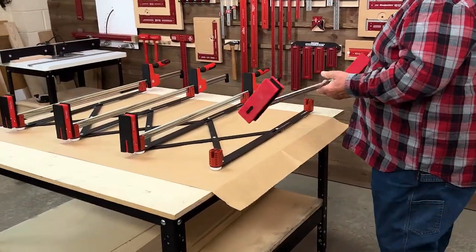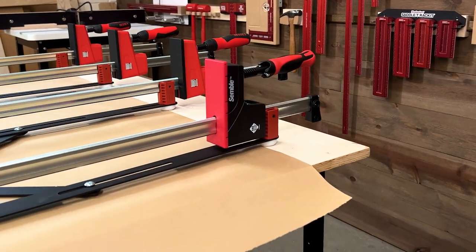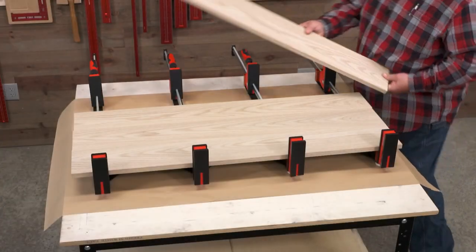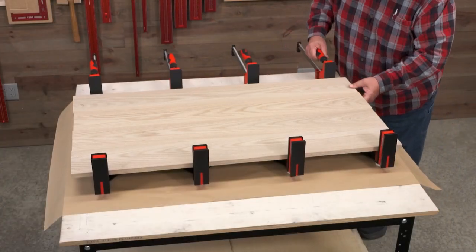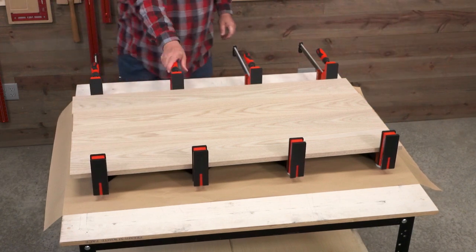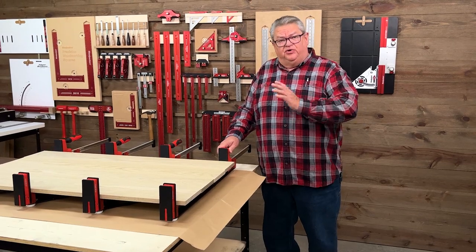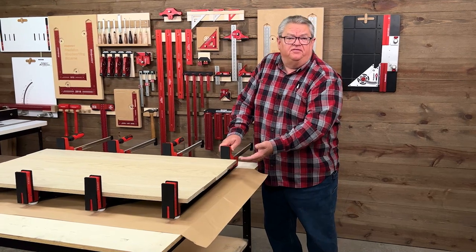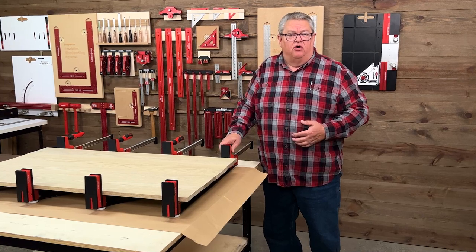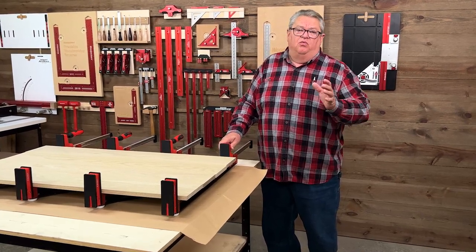And then of course my personal favorite for this are the Symbol clamps that Woodpecker sells. There we go. Clamps are evenly spaced, they're elevated off the table if I want to put clamping cauls on there. Didn't have to worry about anything falling over while we're putting it together. It's a really cool clamping system when you're doing panels.